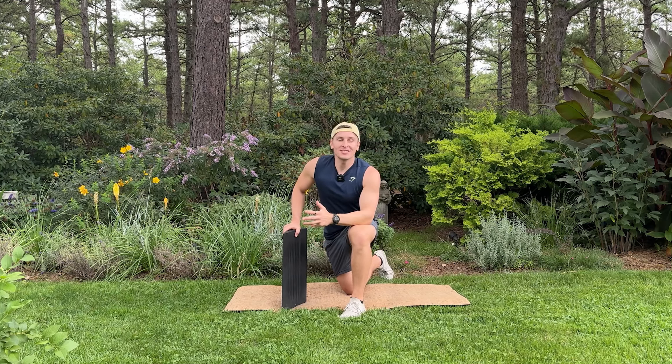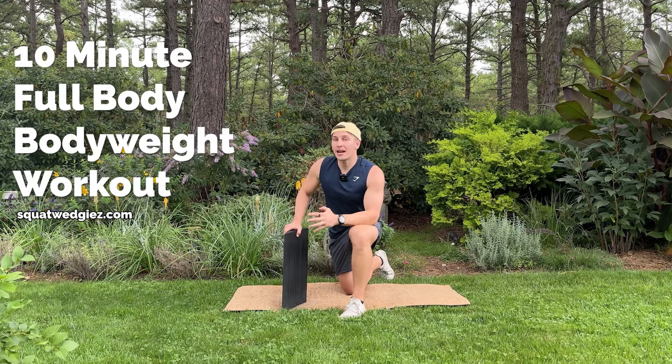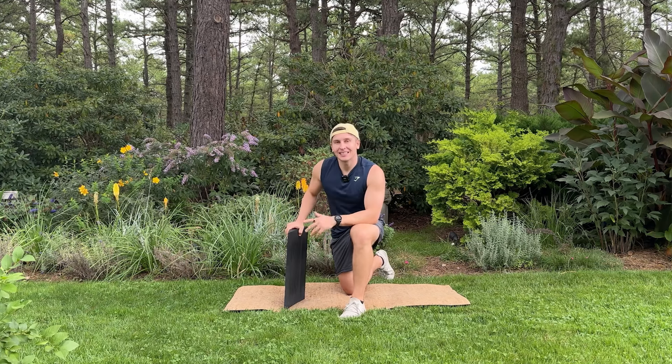I'm Eric, the founder of Squat Wedgies, and today I have for you a 10-minute full-body bodyweight workout, and all you need is a wedgie. So let's get started.